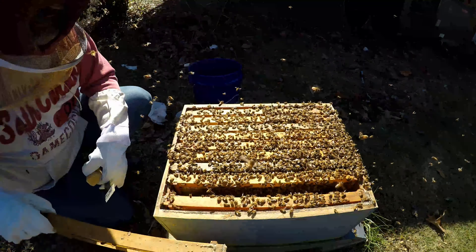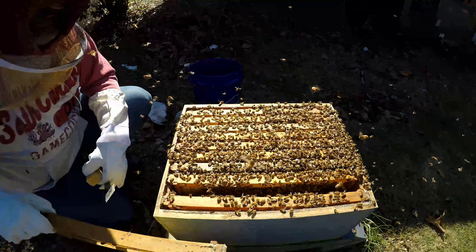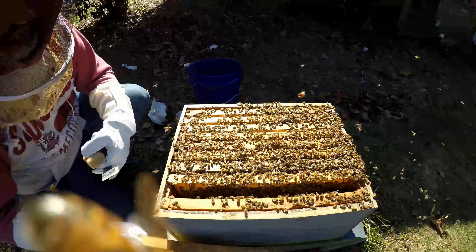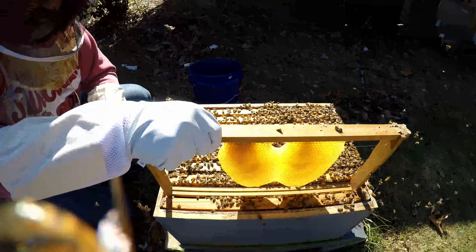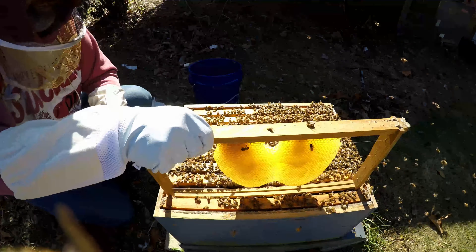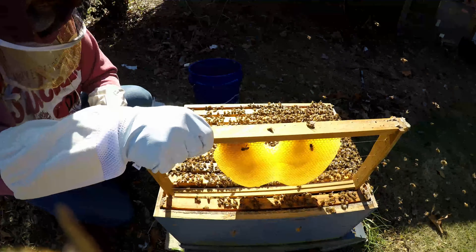This is that new comb they were drawing, so I'm actually going to stick it in the middle. I don't like to really switch the order on them, but that one's pretty much just got honey in it. So we'll stick this back here and let them continue to work on that.